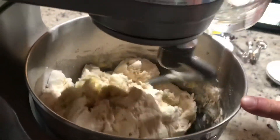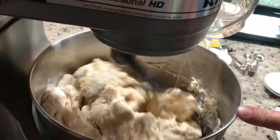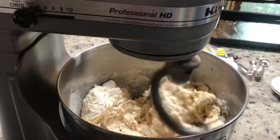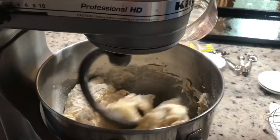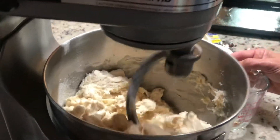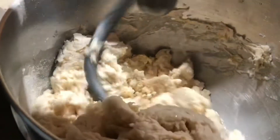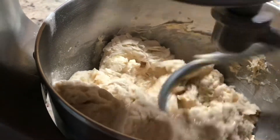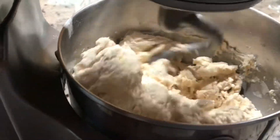Looks pretty good. I'm going to add just a little drop of water — it's kind of dry. You can hear the machine is working a little hard. Put a little more water in there and now it's smooth. If you don't have a KitchenAid you do it by hand — you need to knead it real nice.